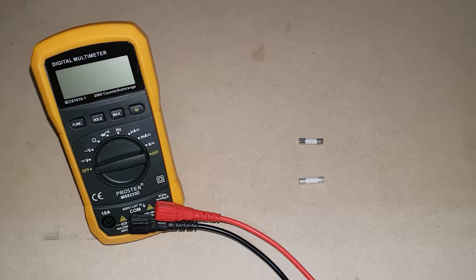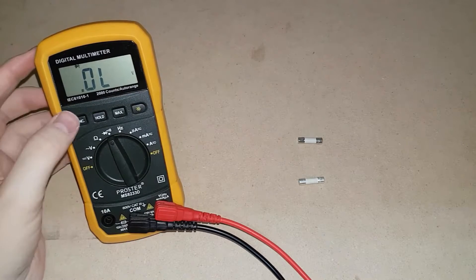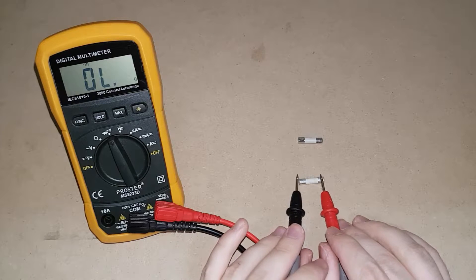Assuming you have the MS8233D multimeter, it's as simple as changing it to the continuity setting. The continuity setting will beep when there is a continuous circuit. So on the brand new fuse, there will be a continuous circuit.